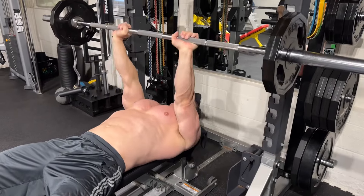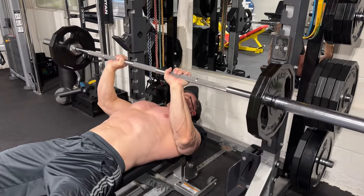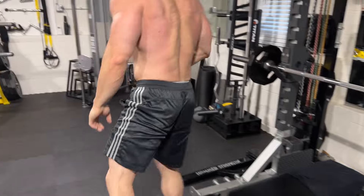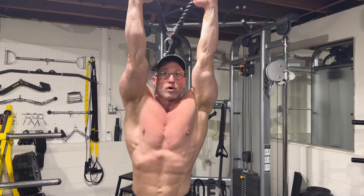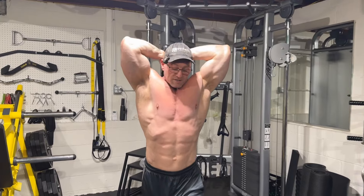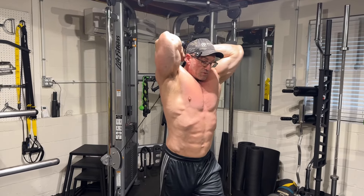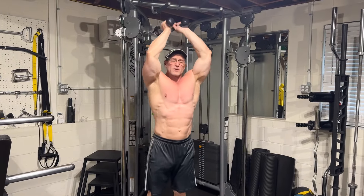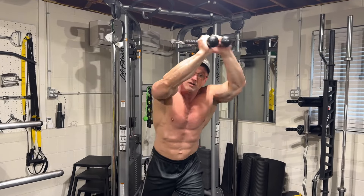Just like on the dips, you want to hit 10 reps to failure. So we're getting nine and then struggling — 10, bam. Then immediately come over to your overhead extensions. Now you see, I already have the pulley down, so I'm getting that stretch on that tricep. The big mistake I see here is people have the pulley all the way up top — they're not getting the stretch on the tricep that you get when the pulley is down.